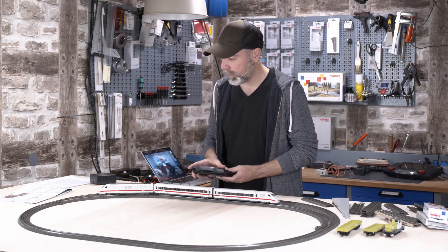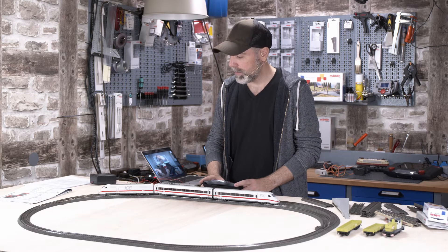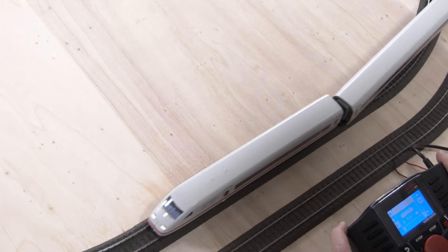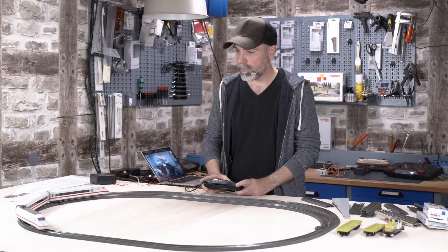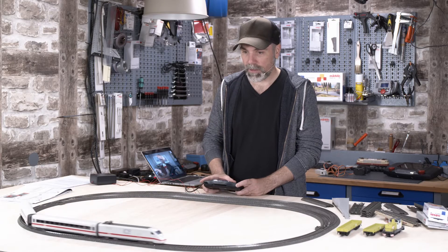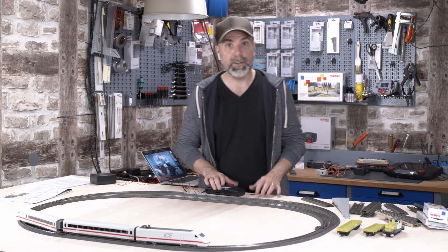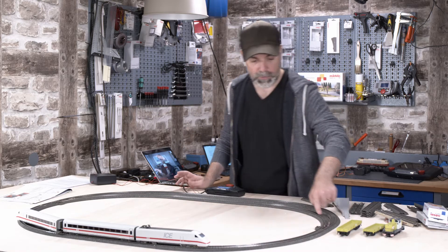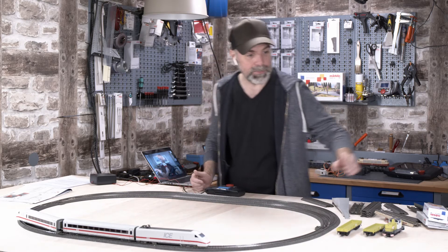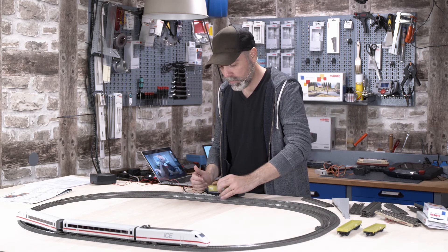Let's do a short test drive and check if the ICE is still running, with sound and everything. Now it's running. I'll stop it briefly — a second locomotive is supposed to be added. Here you can see the turnouts. The ICE will take the inner course by default. I acquired a second little model: this farming train right here.